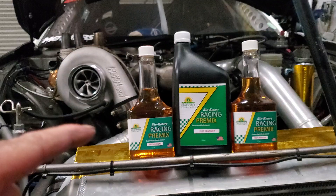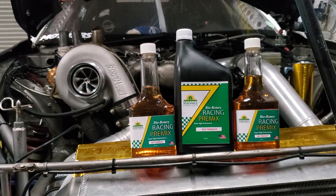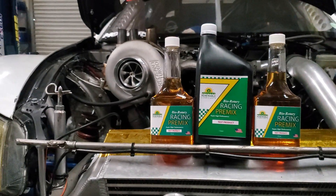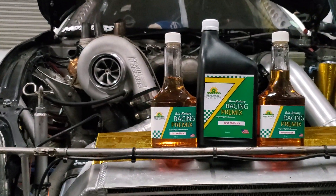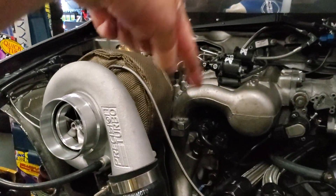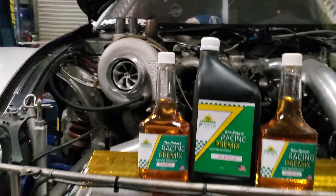It's got a higher lubricity content than other leading premixes, so that means you don't have to mix as much to get the same lubricity, or you're getting better lubricity for these amazing rotary motors that we build that cost so much money.